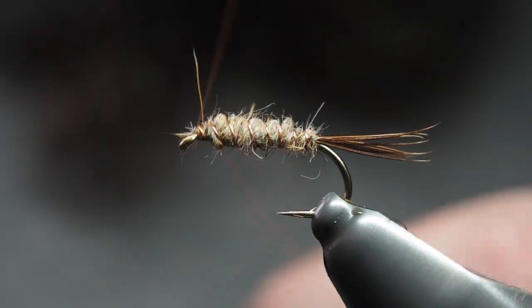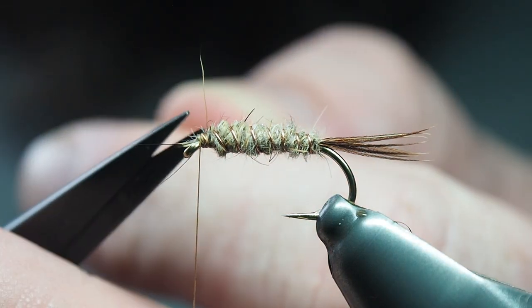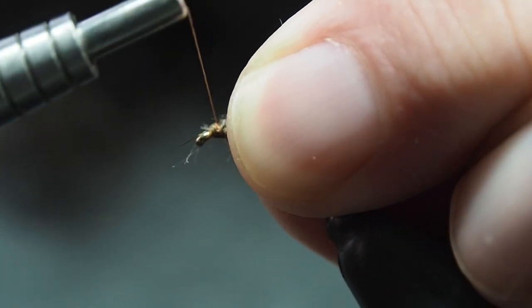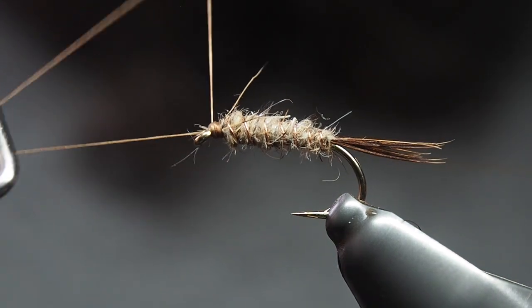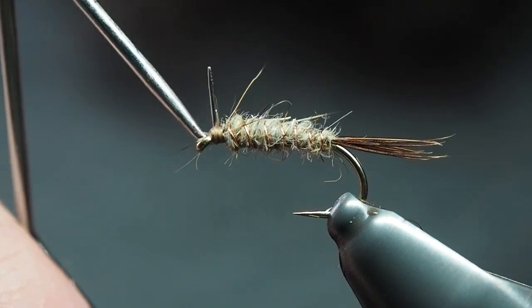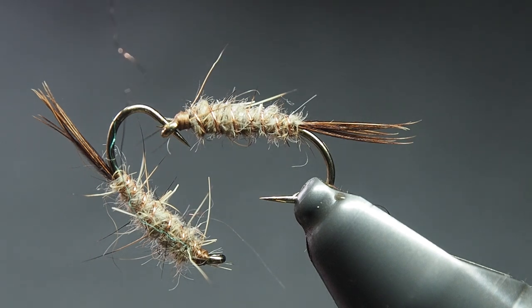This is a very simple fly but a very effective one. Just grab the scissors — you can helicopter that wire off if you want, I just cut them off. I like to give it a little bit of a head — it looks like something just poking out there — then tie it off. You know, even once these have been batted around, chewed on, spat out, been through a few trees and all raggedy, they fish really well. They just seem to get better and better the more they get munted.